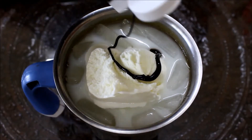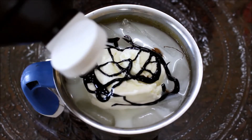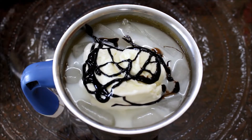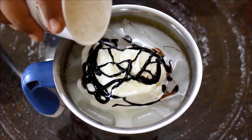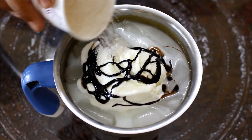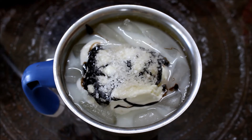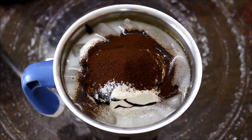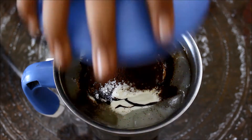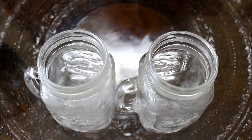Next we put in some chocolate syrup — just a little bit, not a lot. This is a dark chocolate one. Then the sugar; you don't need a lot because there is already ice cream and chocolate in it, so just a little bit. And the last ingredient is the coffee itself. That's it for the ingredients — now we're just going to close it and mix it.